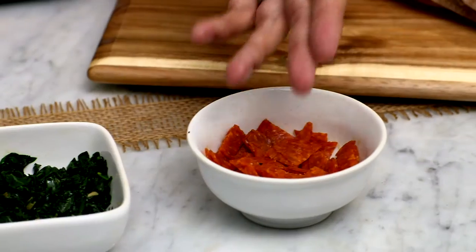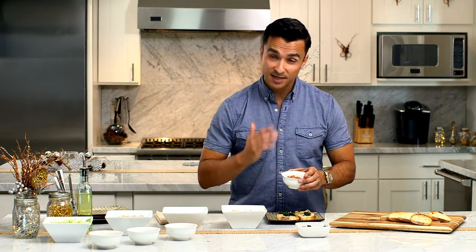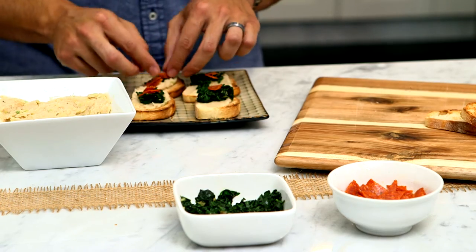Last but not least, we've got our cold cuts, our pepperoni. Everybody loves pepperoni, so it's always safe to go with pepperoni. You can also use things like chorizo or jamon iberico if you're really fancy. Here we go, our little pepperoni for just that little bit of spice right on top.